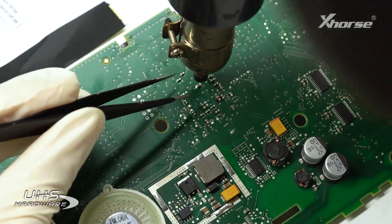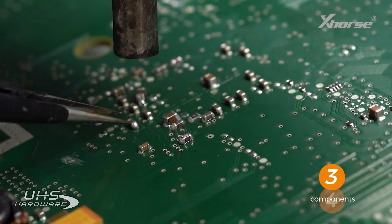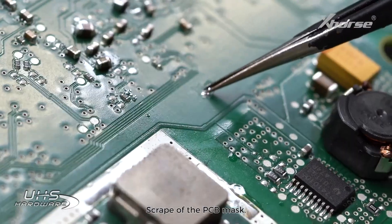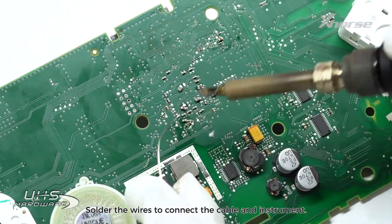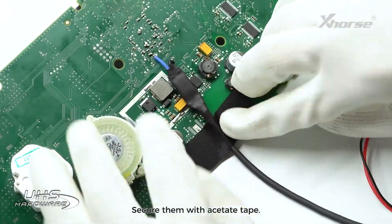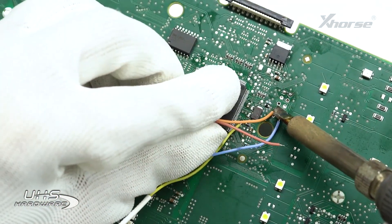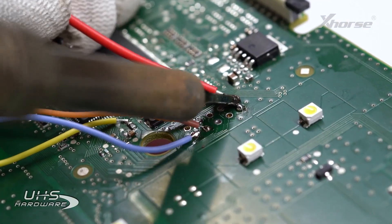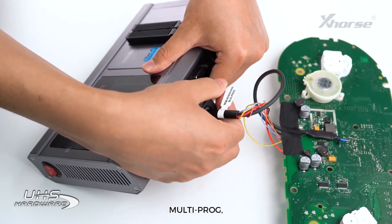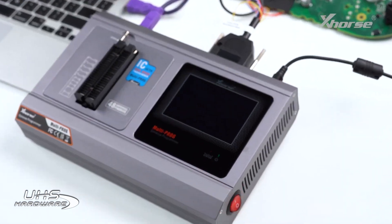Remove these eight components. Scrape up the PCB mask. Continue soldering the wires on each side and secure them with acetate tape. Repeat this process on the other side until all wires are soldered and secured.